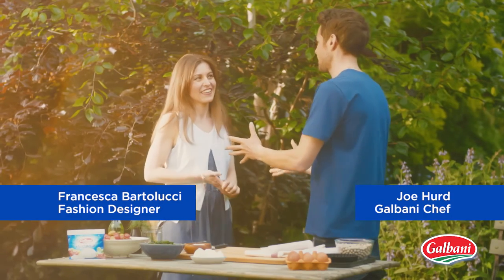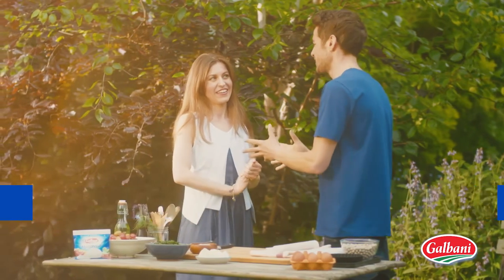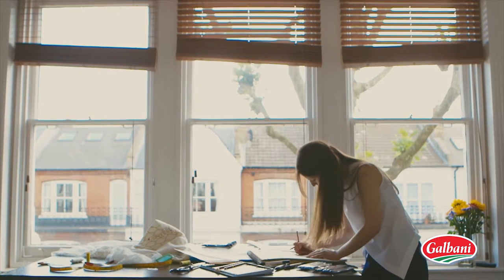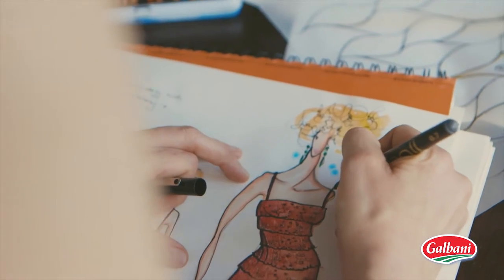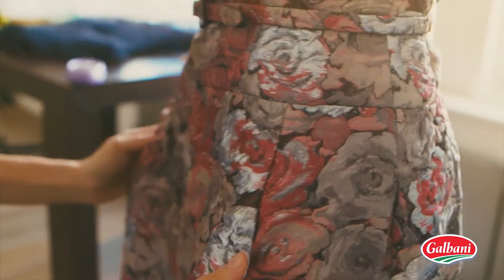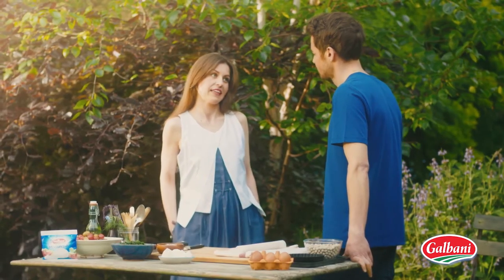Thanks for inviting me today, Francesca. Now you're a fashion designer, aren't you? So tell me a little bit about what you do. I design and make bridal gowns and evening dresses and cocktail dresses for women. I source lots of fabrics from Italy and that's helping me a lot because I like the colours in them.